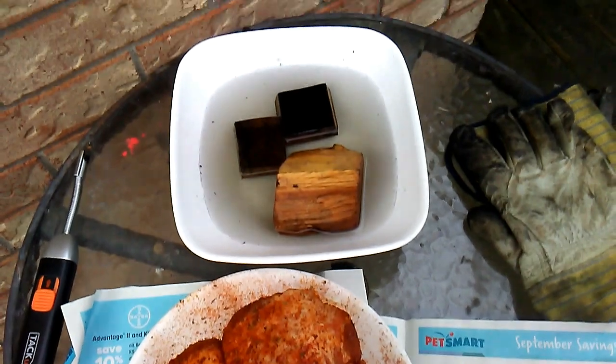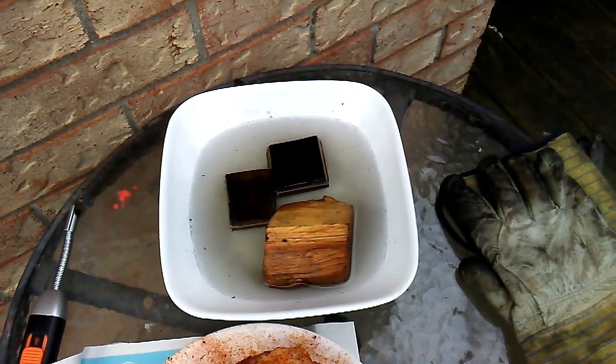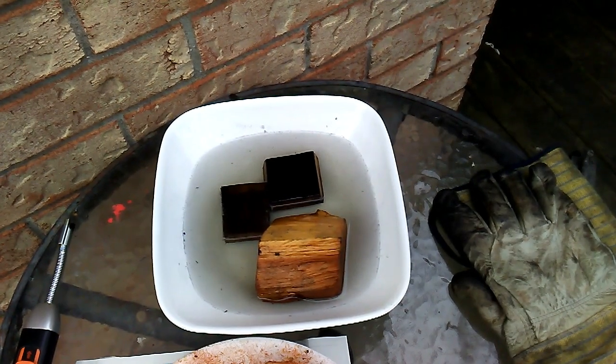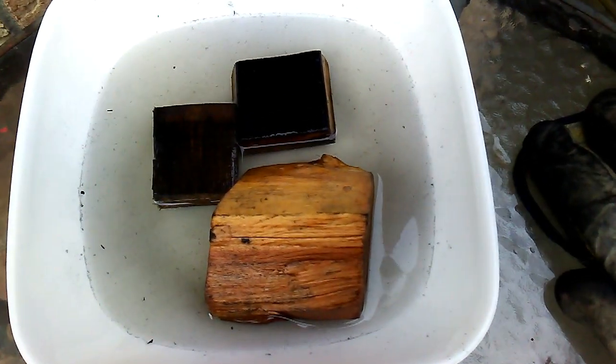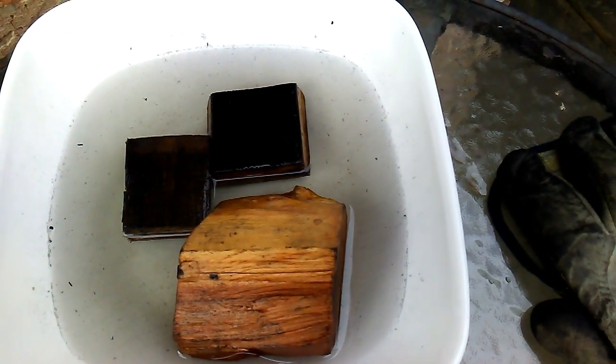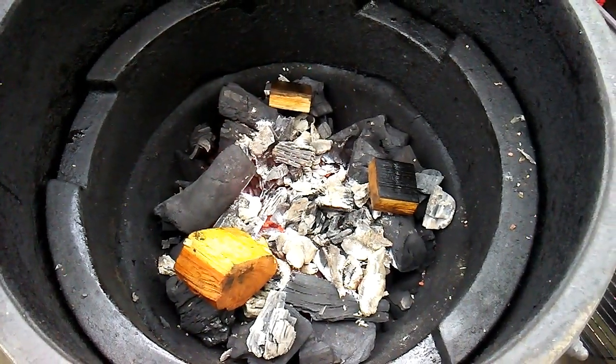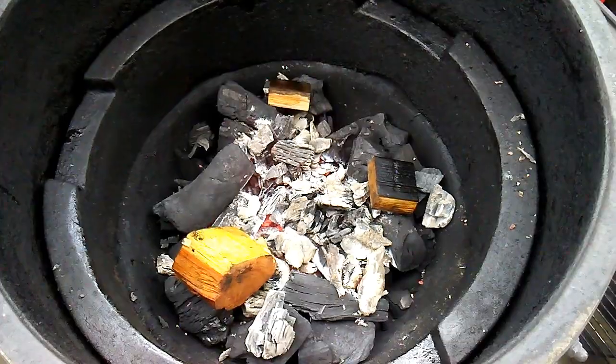Here we are soaking our wood chips. I have got a piece of pecan and a couple of bourbon barrel chunks. We don't want to over smoke the roast because I don't wrap it — I don't believe in wrapping any of my meat because I control the smoke.